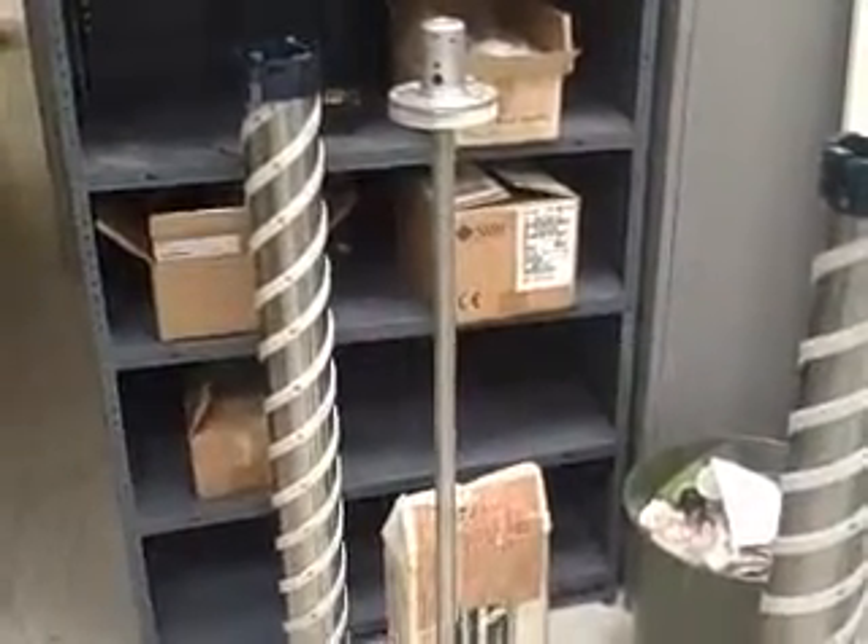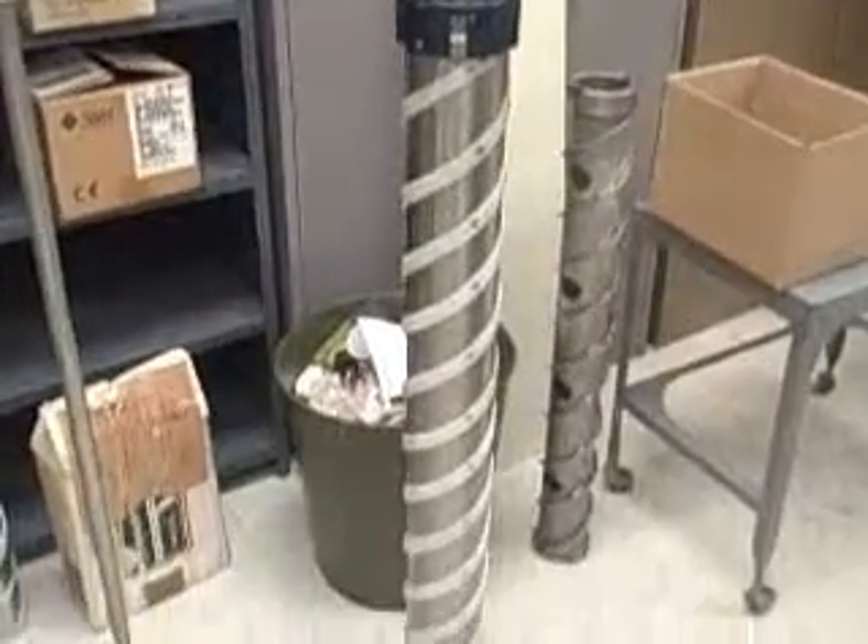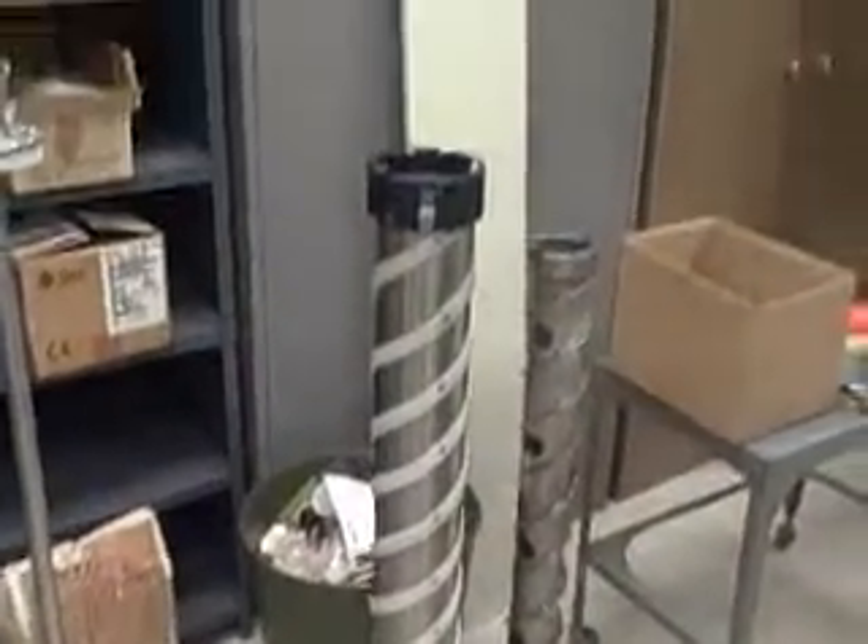We're standing in the drill room of Bird Puller. You can see some of the large drills right here. These are some of the coring heads.